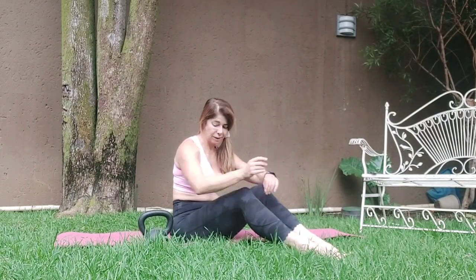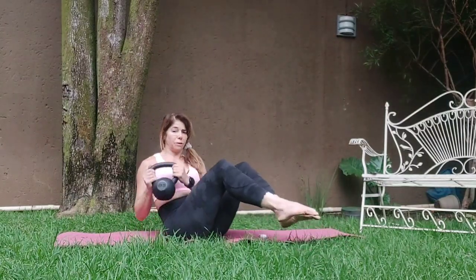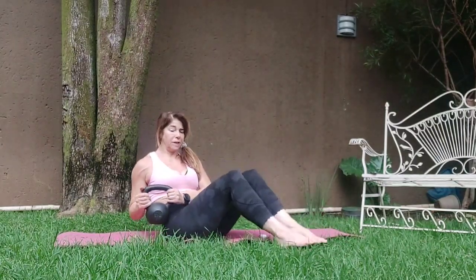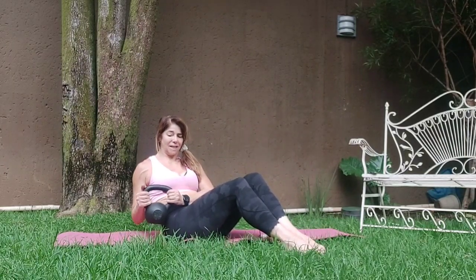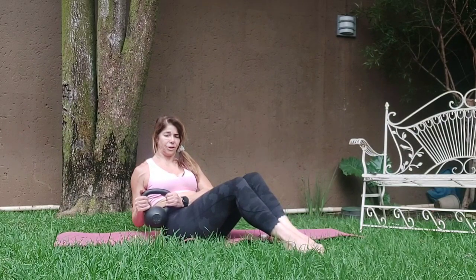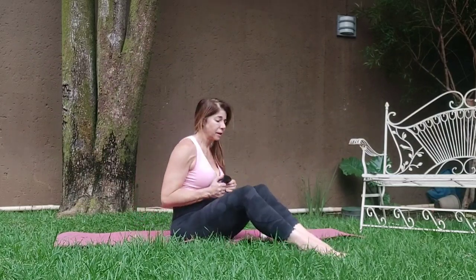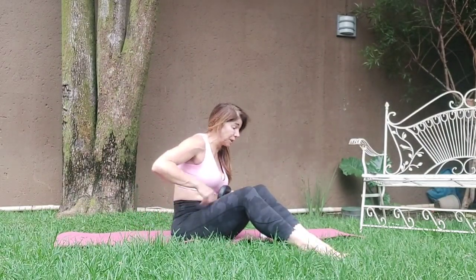First we're going to hold to one side. Sit bones, hold. Feet are down. Four, five, six, nine, ten. Again, lean back a little, keep the core tight. Fourteen, fifteen, sixteen, seventeen, nineteen, twenty, twenty-one, twenty-two, twenty-three, twenty-four. Coming up. I'm feeling it into the top of the shoulder — the oblique.